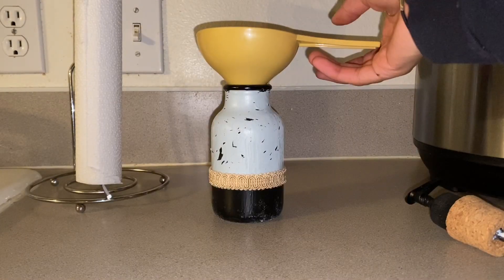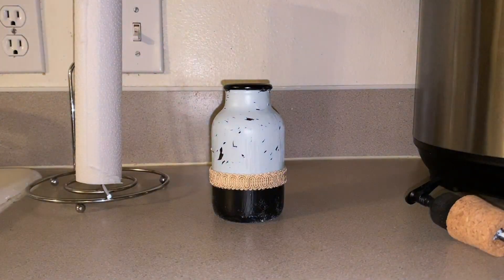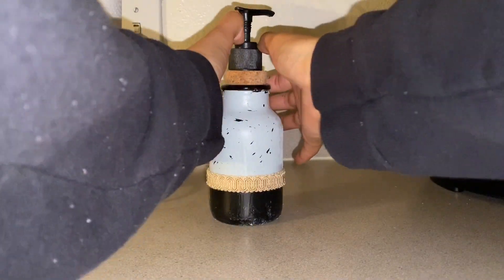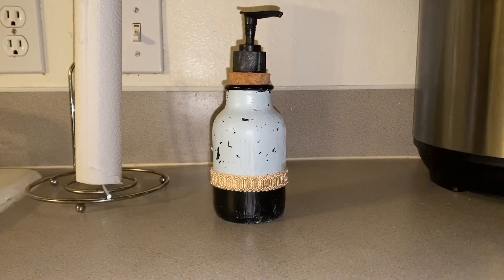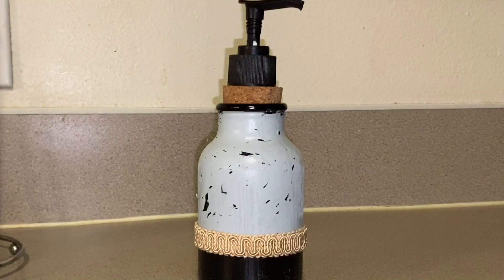Now I'm just using a funnel to pour the hand sanitizer into the holder. Alright, now moving on to the antibacterial wipes.